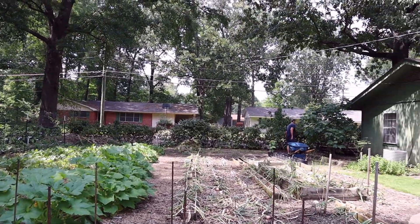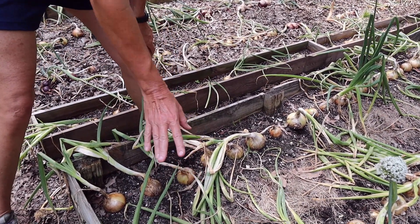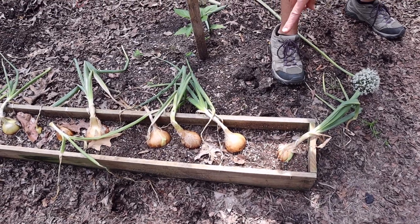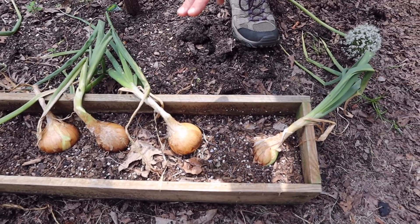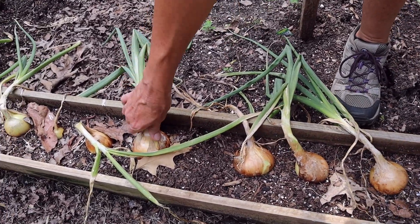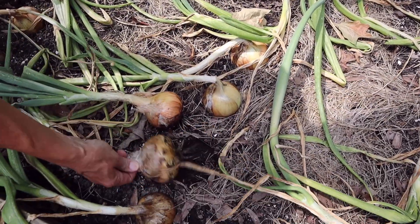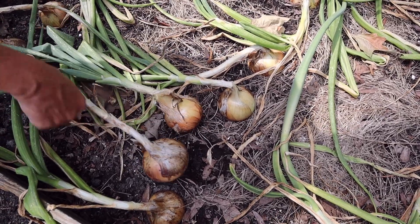We're going to get out here and start harvesting these onions. These are the onions we planted from sets we bought from Dixondale Farms, and these are the onions we planted from seeds we saved ourselves. We let some of the white candy onions we bought last year go to seed, gathered the seed, and started these from seed ourselves this year. I don't notice much difference - here's a big nice one grown from seed, pretty comparable to the ones grown from sets.